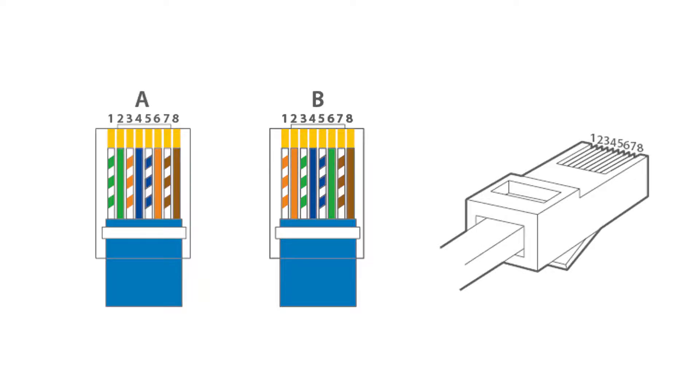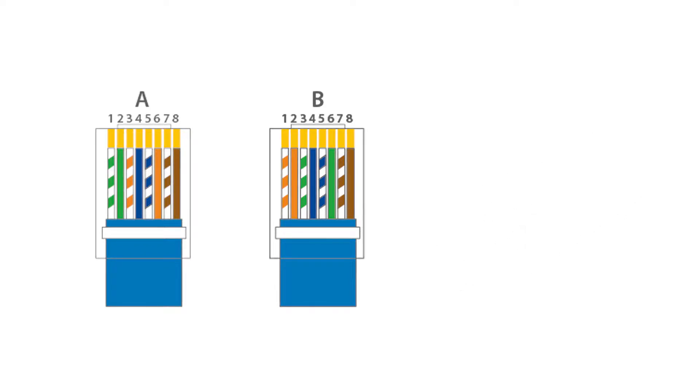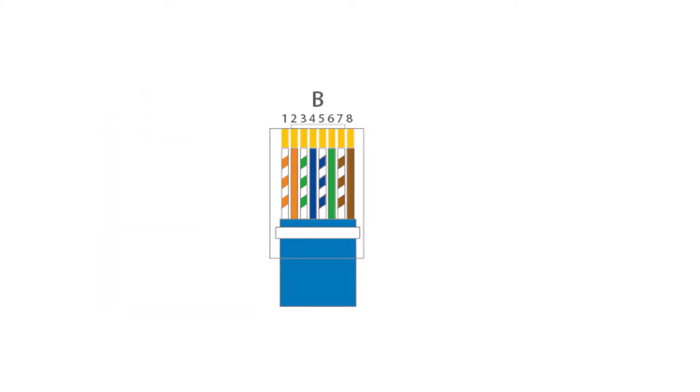Now we need to order the wires in the B standard as shown. A and B offer the same electrical properties and either standard can be used. It does not matter which one you choose as long as you follow the same standard for both ends of the plug. For this video we will be following the B standard.